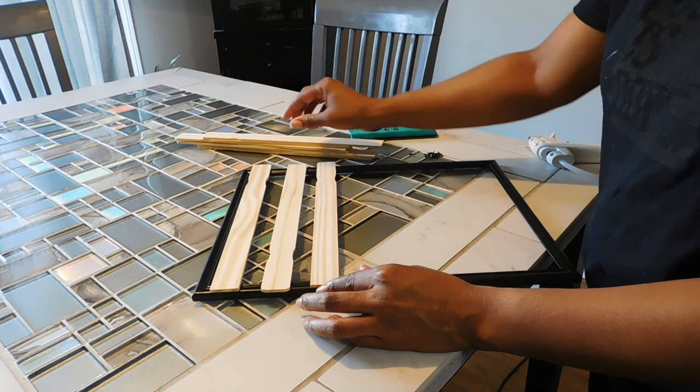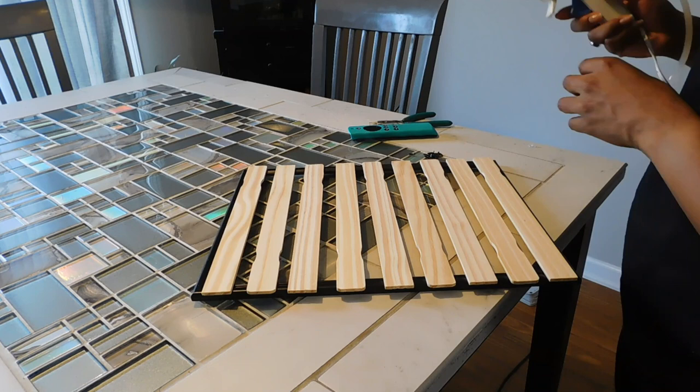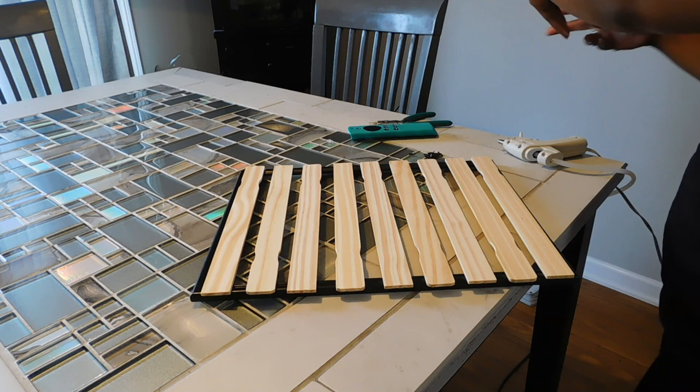You're going to use nine sticks per frame. Just line these up evenly to your liking, and once you have them the way you'd like, use your hot glue gun to secure them in place.